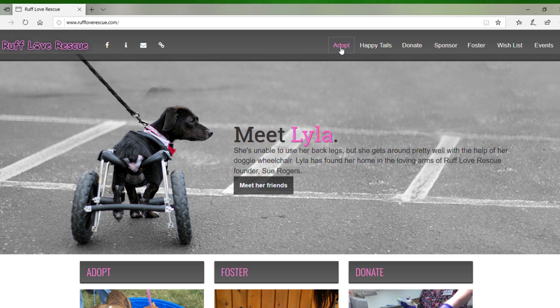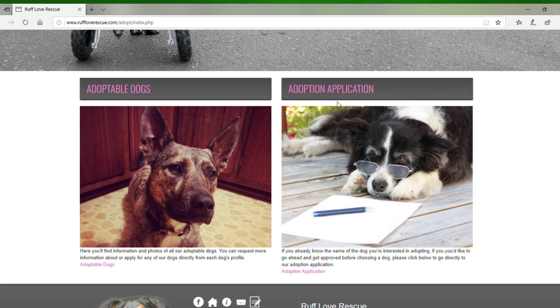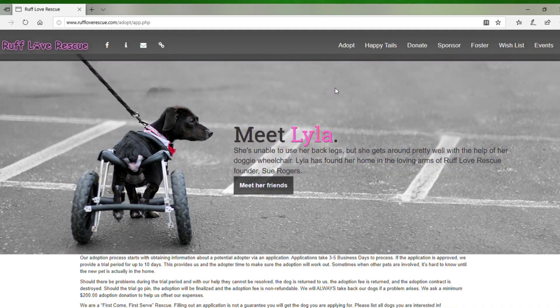The website is www.ruffloverescue.com. Be sure you spell 'ruff' right — it's R-U-F-F. If you spell it any other way, I can't guarantee what you're going to come up with. Once you're on our website, click on the adopt button — that's going to take you to the adoption application. Click on adoption application.